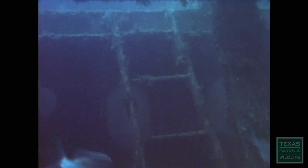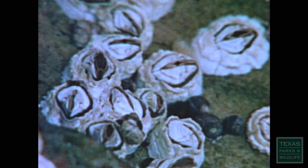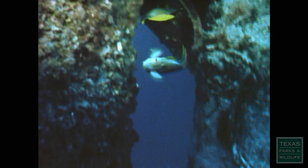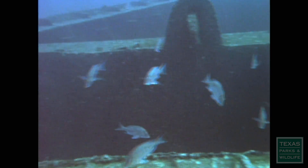In the Gulf of Mexico, nine miles off the shore of Freeport, Texas, the stripped hull of the SS George Vancouver lies quietly. A wide variety of marine organisms cover the ship's bulkheads. Red Snapper, Grouper, and many other species of fish lurk about the recesses of the sunken vessel, searching for their next meal.